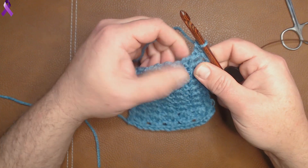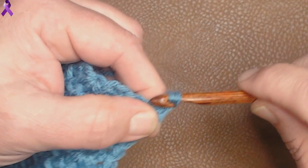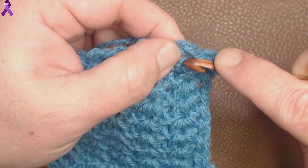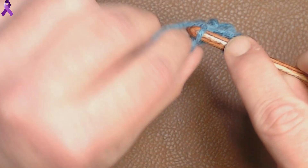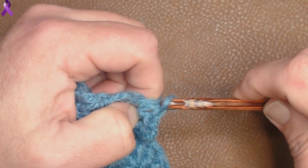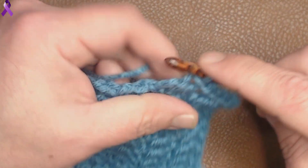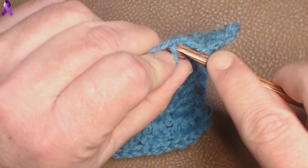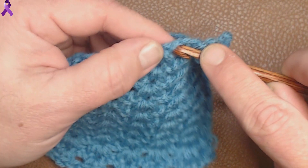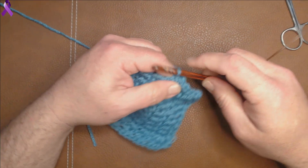I'm going to show you how to do a bind off. The close off on this is going to be pretty much what we've been doing — just go into the loop, pull up, slip stitch. That's what you're going to do all the way down. Just go into the loops that we were going into and just slip stitch. It's going to be a little uneven of a close off, but that's how you do the close off for this stitch. I try to show the close off for every stitch because it adds a much cleaner, crisper look. Plus, if you're making an afghan and you want to put some fringe or a border on it, you have something to attach to that's not going to stretch the stitch out.